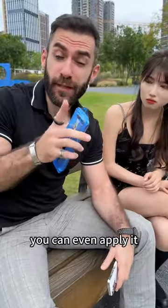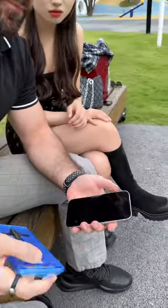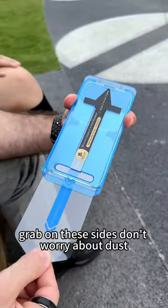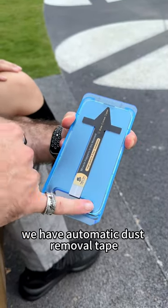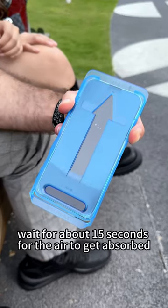It's also so easy to apply — you can apply it outdoors while on a picnic. Put it on top of your phone, grab on these sides. Don't worry about dust; we have the automatic dust removal tape. Swipe this side and then peel it here. Now wait about 15 seconds for the air to get absorbed.